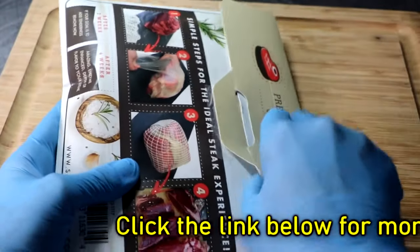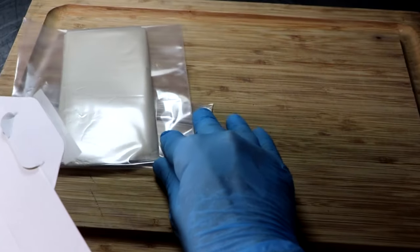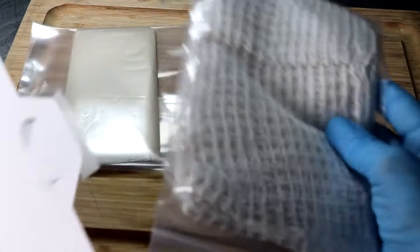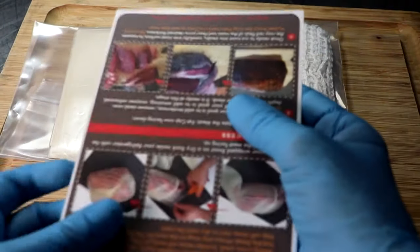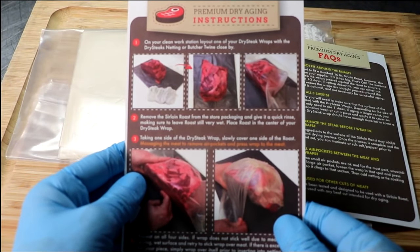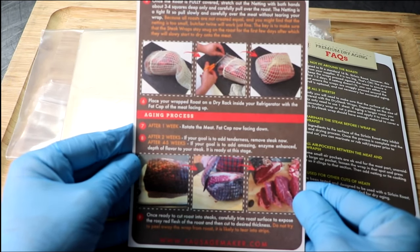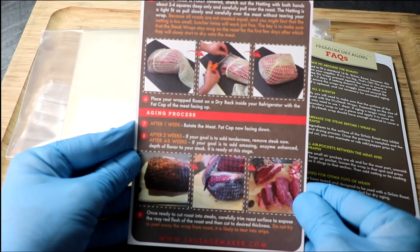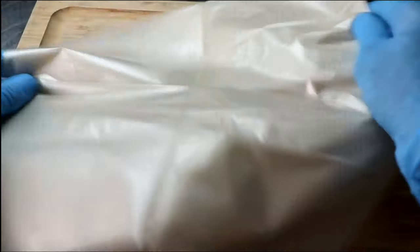In this packet is everything I'm gonna need in order to dry-age my steaks — there's literally no special equipment or tools required. The package contains three dry aging steak wraps, some elastic netting, and some very simple, easy-to-follow DIY instructions. The instructions say to take your roast, rinse it off, place it on the wrap, cover the roast completely, put the netting on, and then place it in your refrigerator. It's that easy. So I got my hands on a bone-in ribeye roast to demonstrate exactly how easy it is.